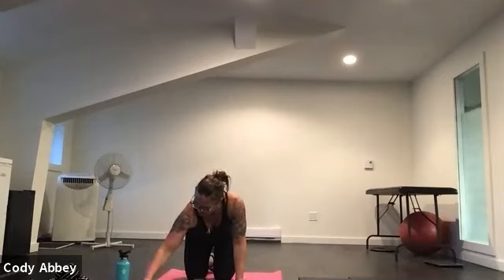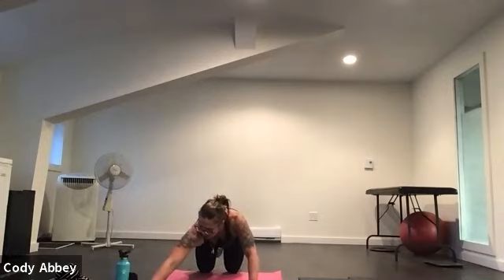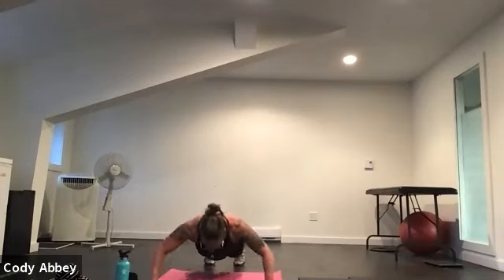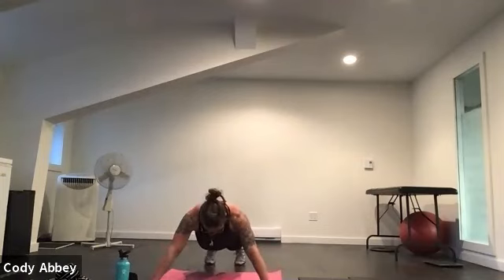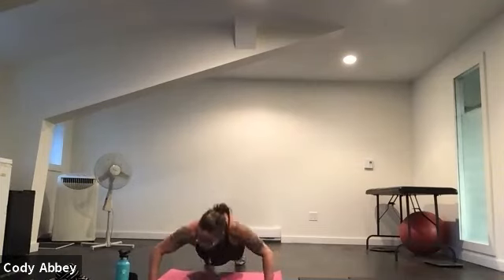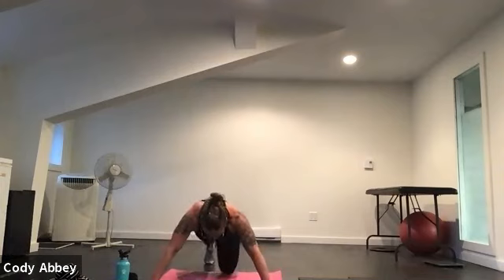Coming down onto the floor into a push-up position. Arms wide — wider than your mat. Try to keep your elbows out. Stay on your toes as long as you can. Three, two, one — here we go. Wide push-ups, 30 seconds. Hands are wide, elbows are wide. Stay on your toes as long as you can. Trying to touch your chest to the floor. Halfway through — squeeze your bum, pull your belly button in. Five, four, three, two, one.